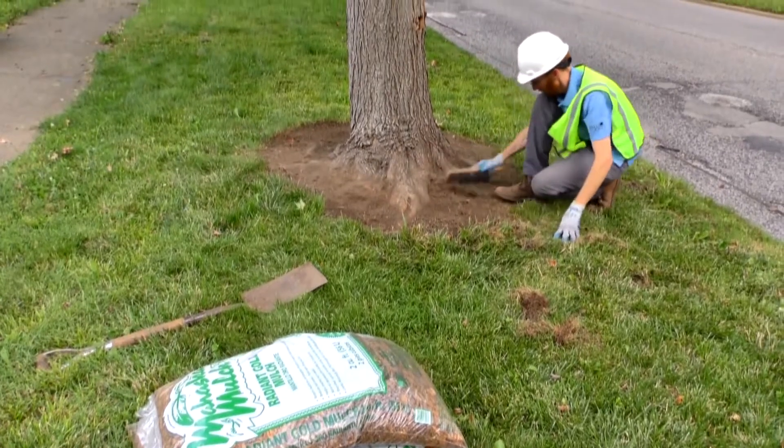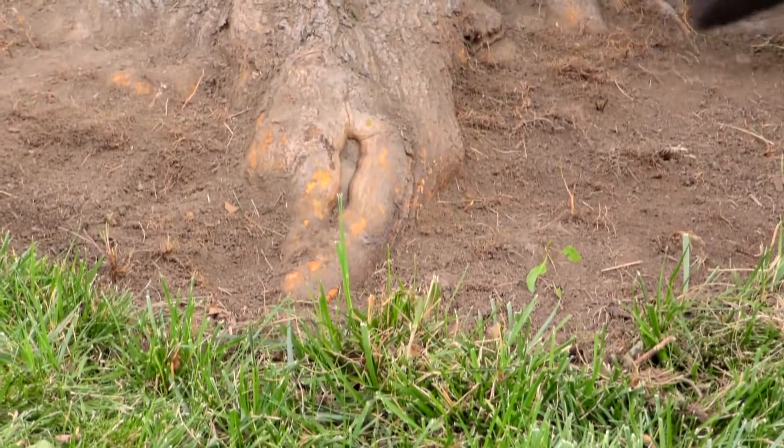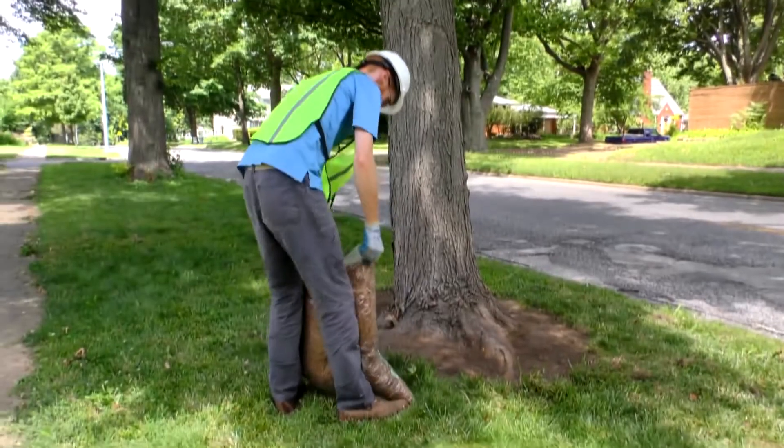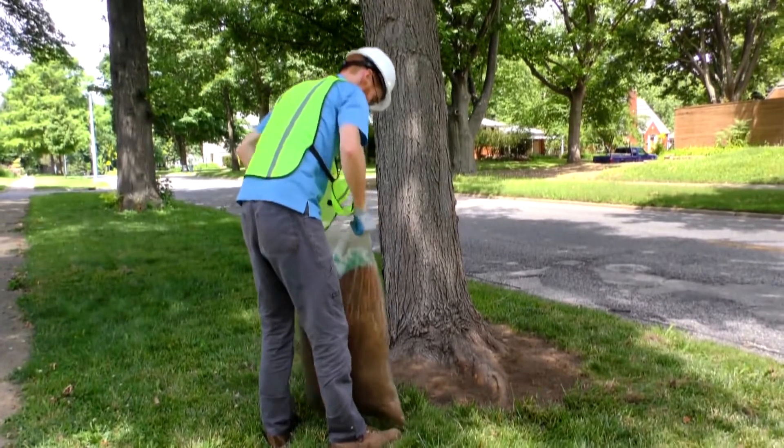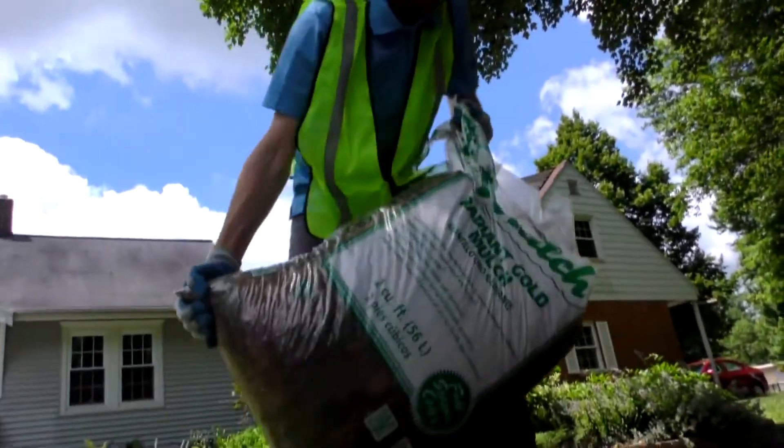Brush away any remaining soil from the roots with a stiff nylon — not wire — brush to give you a clear view of the tree's roots. This allows a more thorough inspection of the root flare and can discourage any grass or weed regrowth near the trunk.